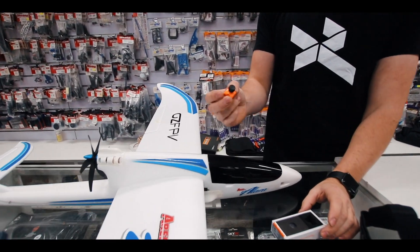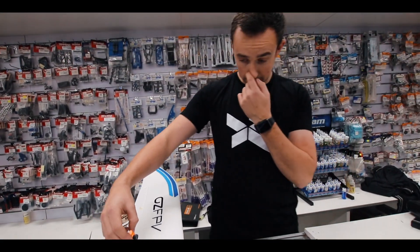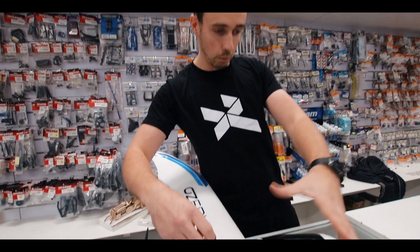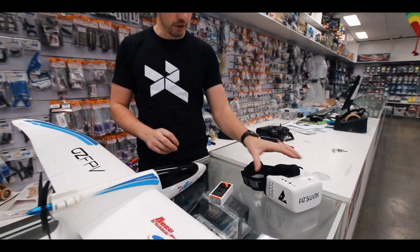My next stage is going to introduce a camera onto the plane so we can actually fly FPV. I'm going to mount it slightly back here so we can see the wings, which gives us a bit more of a good chance of flying it in the air. Also using the goggles.